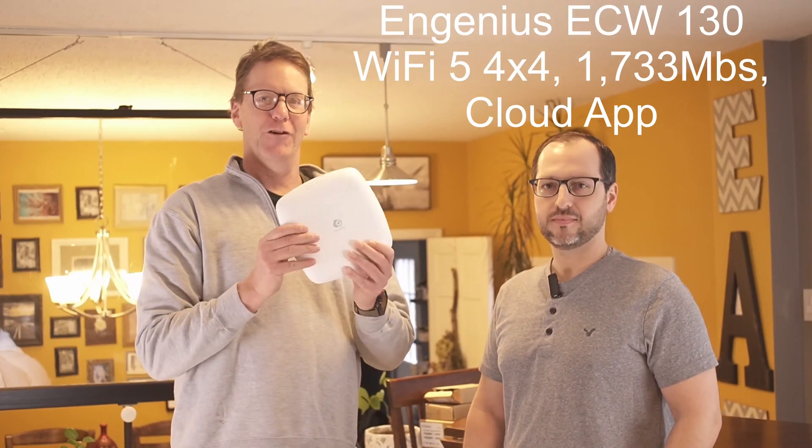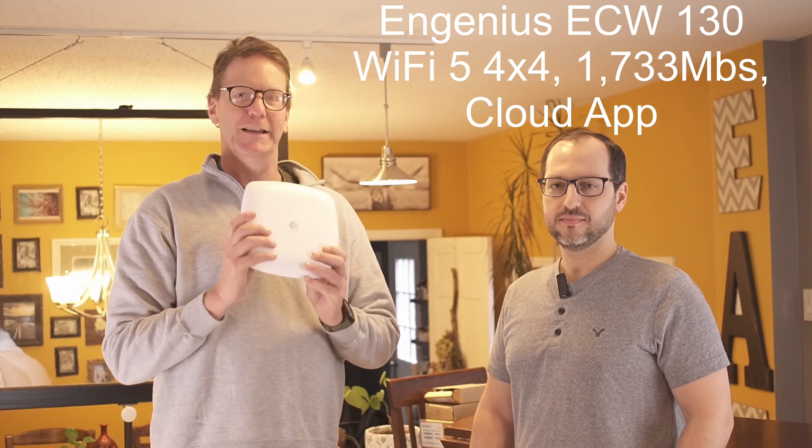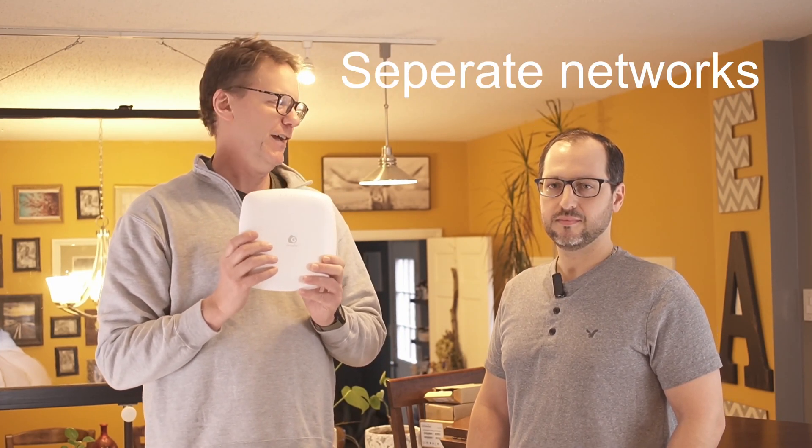Joe is sort of understating when he says he has a few devices — he has over 60 devices. The Orbi has about 40 devices per access point. Today we're going to upgrade him with an Ingenious 4x4, and these can have over 200 devices on each access point, so hopefully that will cover Joe a little bit into the future, depending on how much stuff he buys.